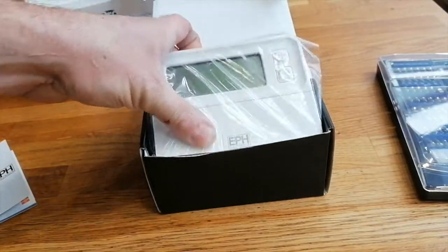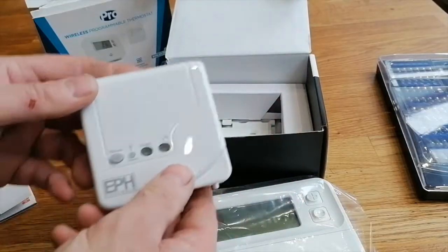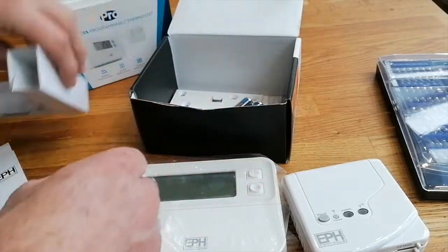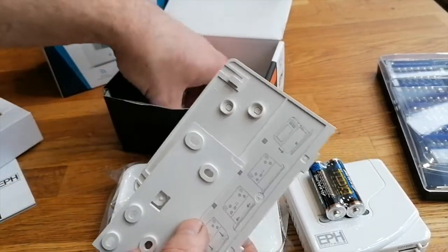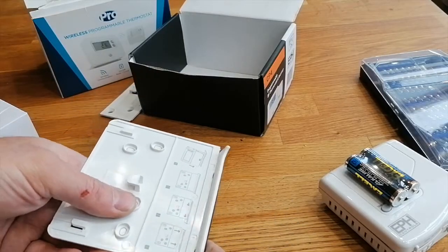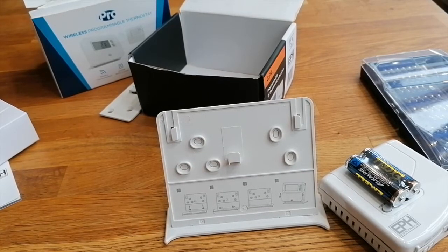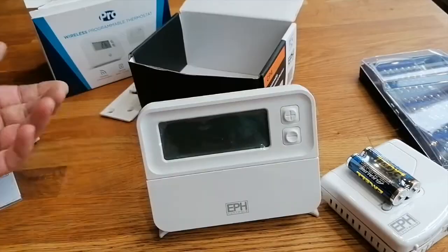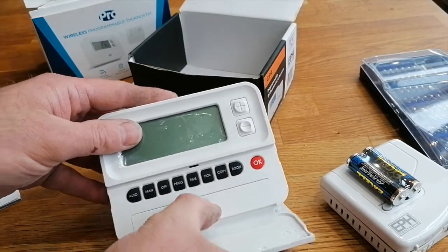I'm not one for reading instructions, so this is your thermostat unit and this is the receiver. Inside the box you've got a couple of batteries and a stand - helps if you get it the right way around. I'm surprised that slides together like that. And there's the head unit on a stand ready to roll. Battery compartment is here.